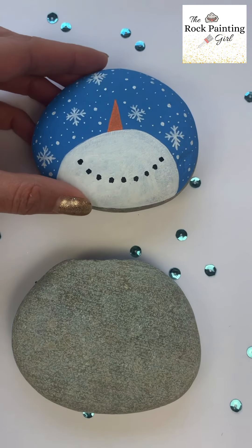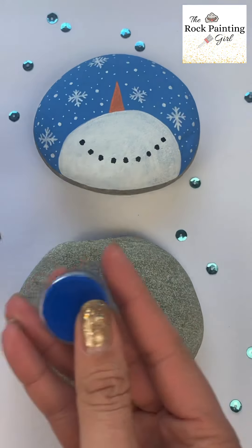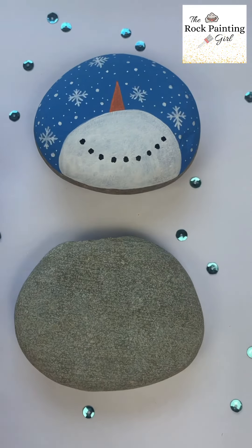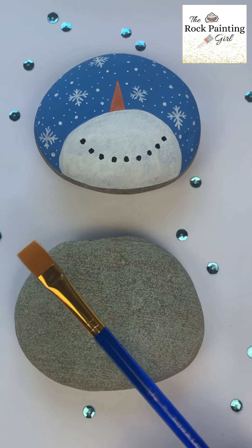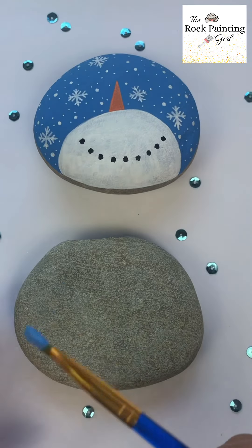Hello rock painting friends! Today we're going to paint this cute snowman. The first thing we'll do is mix blue and white paint to create a light blue. After you're done mixing that, you'll apply the light blue all over the rock.